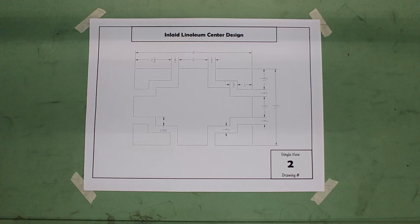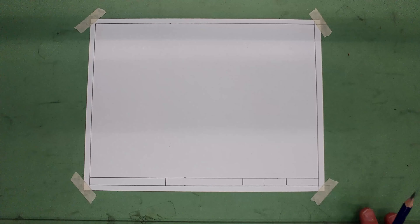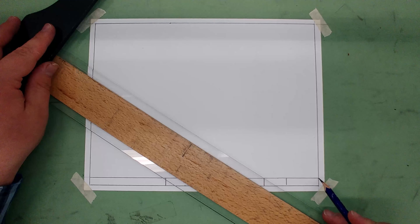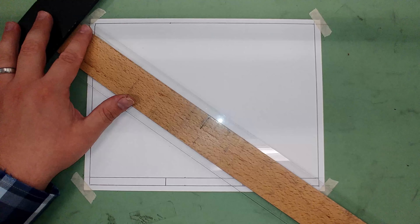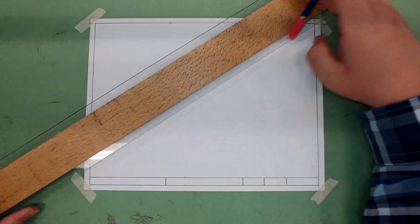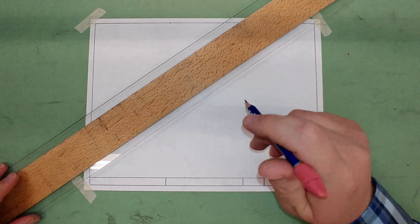The drawing we're going to do today is the inlaid linoleum center design. It's the second single view drawing board drawing, and it's very similar to the first drawing in how you get started. We're going to find the center of our paper and draw in a square or rectangle that it fits into. To find the center, I'm going to flip my T-square over and go corner to corner. I just need to draw one in the approximate center — really lightly, construction lines. Corner to corner, X marks the spot.